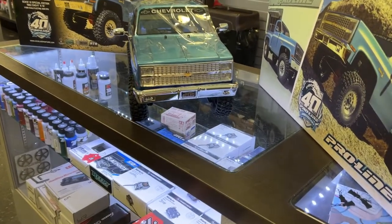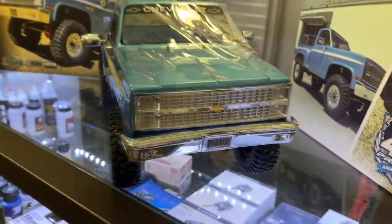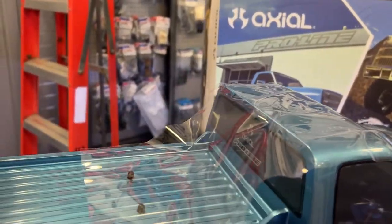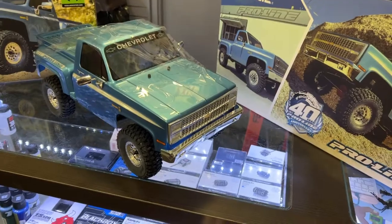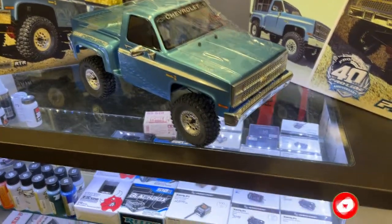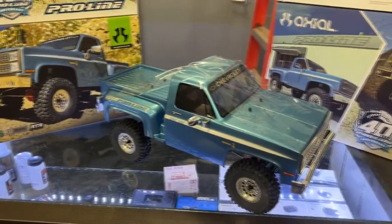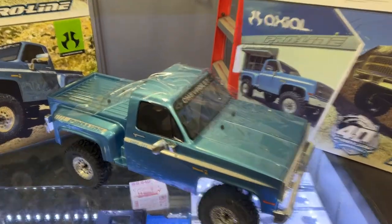It is a nice, nice vehicle. It does come with dual lights — just the front. It is based off the Basecamp vehicle and does have portals. It is still a nice vehicle. I would have preferred to see the SCX10 3 — the normal one — which has the inner fenders, the middle covered. Because right now it's wide open.